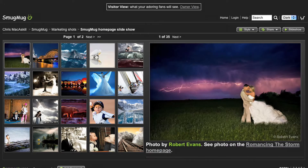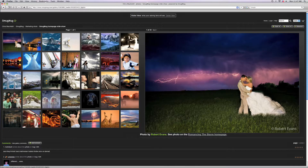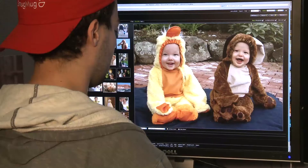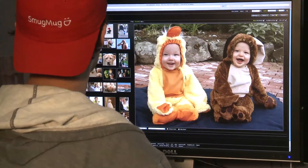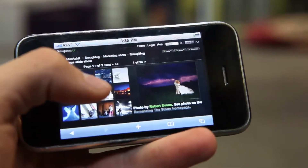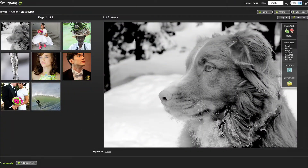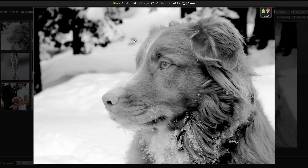While we're in visitor mode, let's see more of what they see. First, it doesn't matter what size monitor they have — we'll serve up the perfect size and number of photos, even if their display is huge or tiny. Second, if you click the photo on the right, we'll deliver as big a photo as you can display without scrolling.